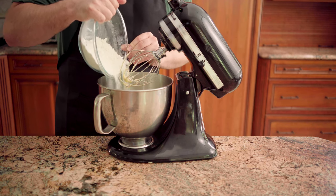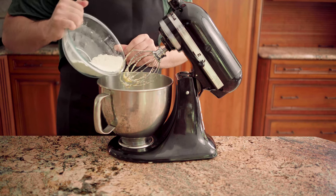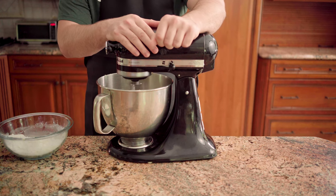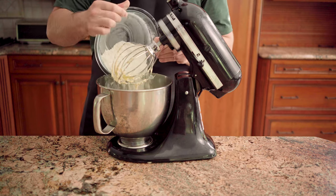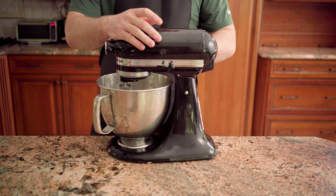Adjust the mixer speed to low and add half the flour mixture, a third of a cup of sour cream, then the remaining flour mixture until just combined.